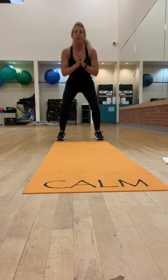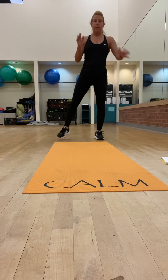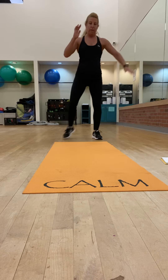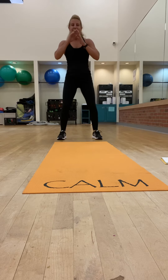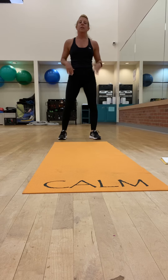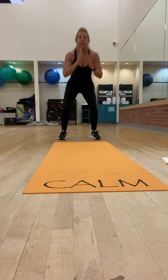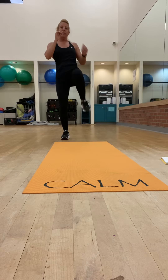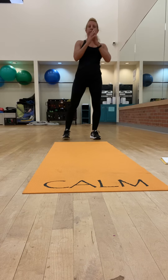We're going to start with the squats — bring it down and then tap the heel. Get down low. And then for my next round, squat down, push through the heel — or I should say balance through the foot — and then kick through the heel.